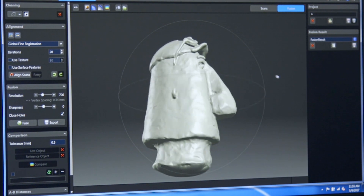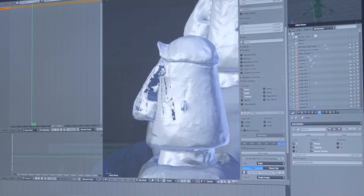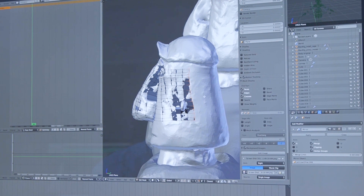Finally, the student who started the process by sketching with pencil and paper can then look at this cleaned-up mesh and reposition the vertices, giving it one final pass so that the character once again looks like the initial drawing that began the whole process.